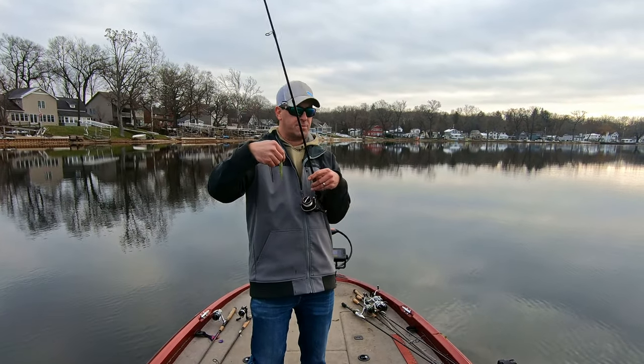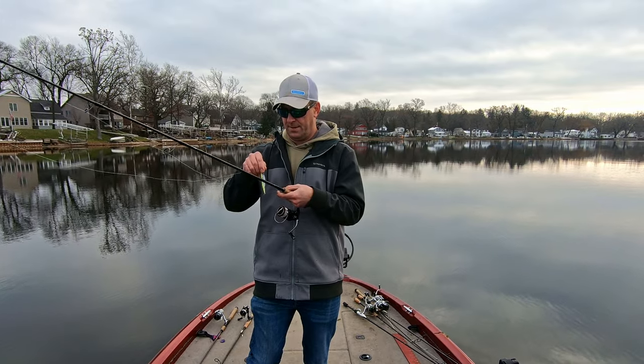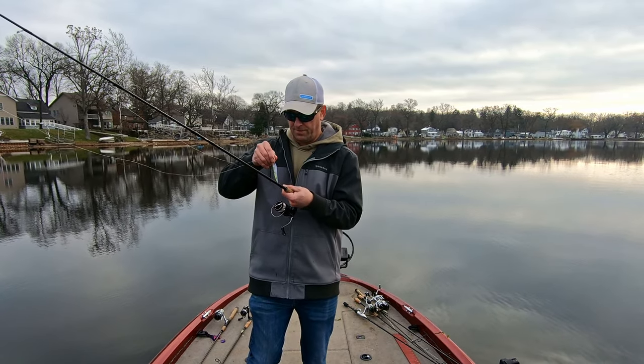We're gonna pick up the blade bait and work out towards deeper water and see if we can find anything on the blade bait in this pocket. If that doesn't work, we're gonna go where we marked all that fish in 40 feet of water.